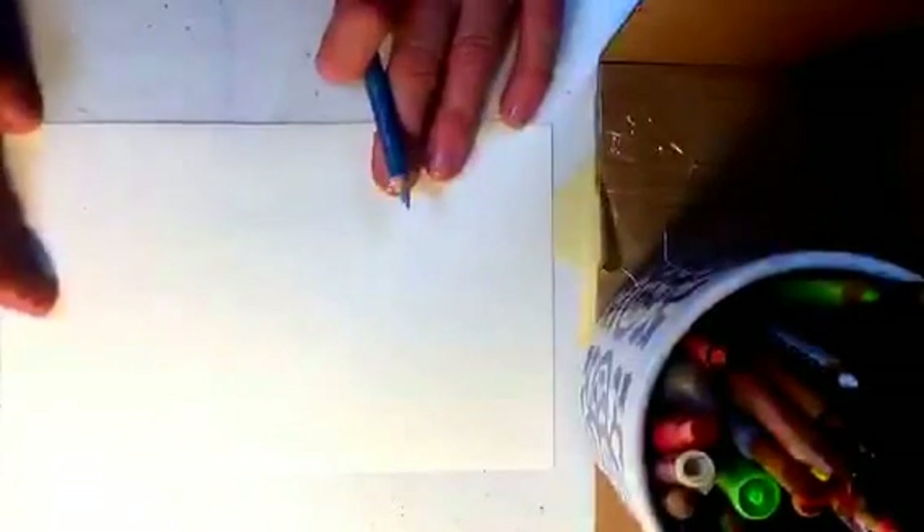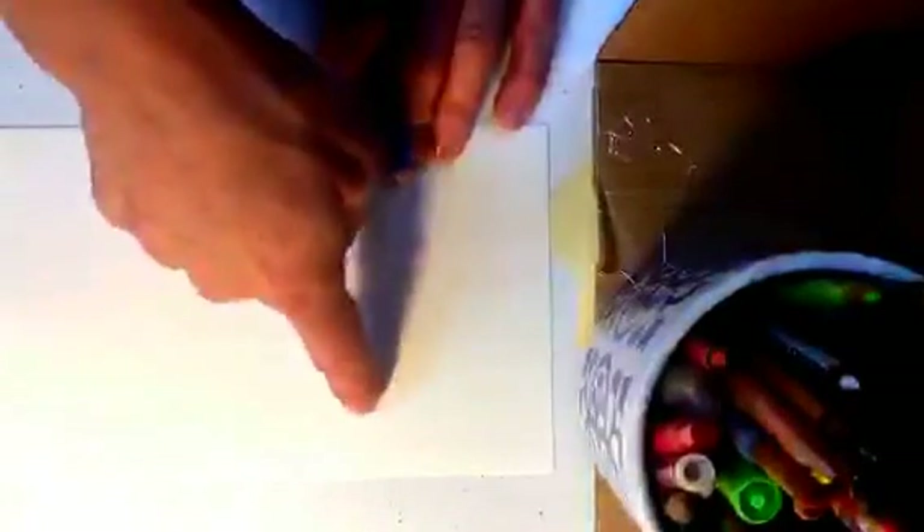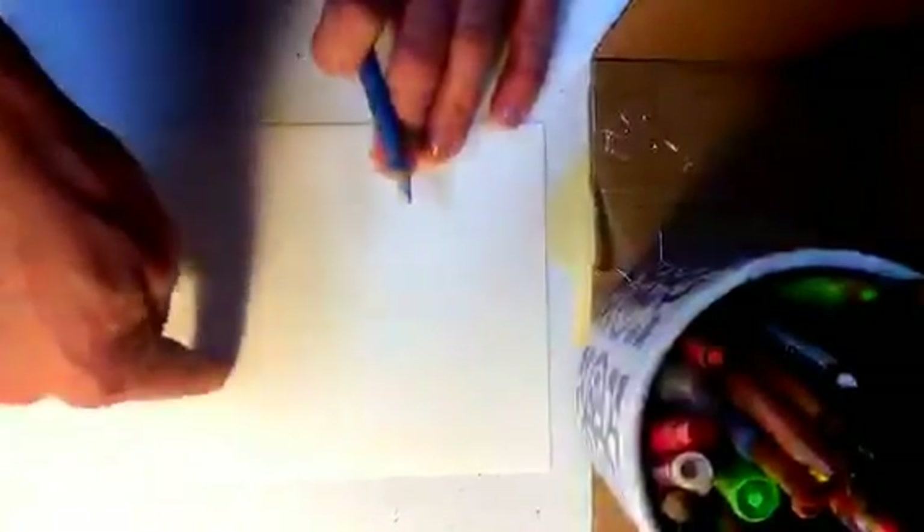If you're not comfortable drawing, you could even collage — you could cut out a flower or anything and glue it down here. You could be really creative with this. It could be collage even. But I'm going to use a pencil. It's very therapeutic for me.